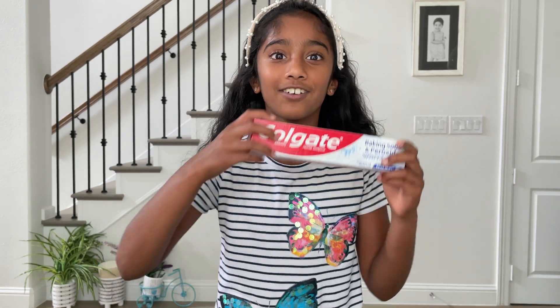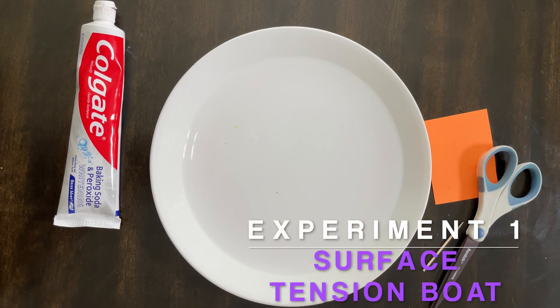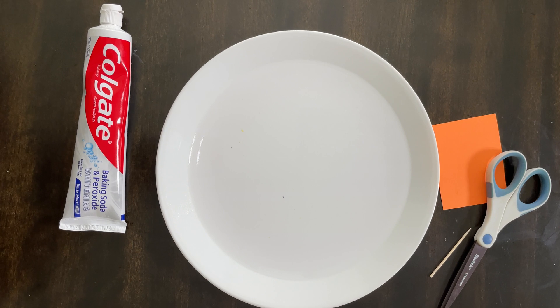Hey guys, welcome back! Today we're going to be doing a couple of experiments — most of them are to do with toothpaste. So let's get started on the first one. For this one you need a round plate with water.